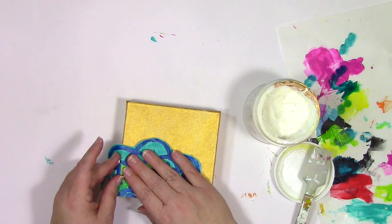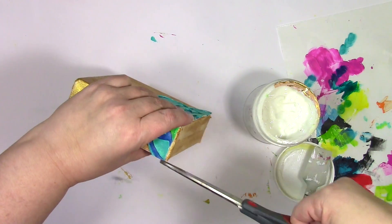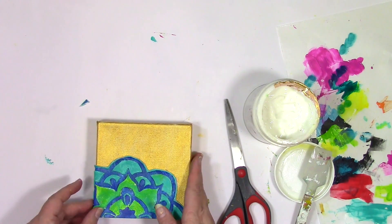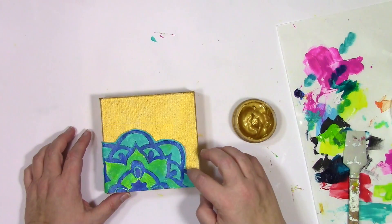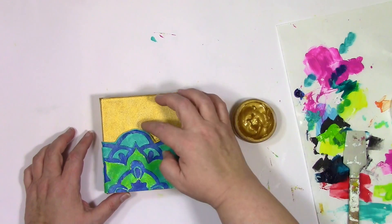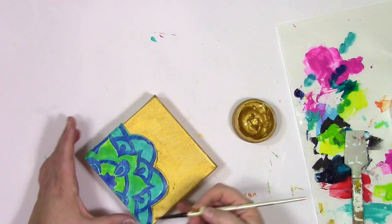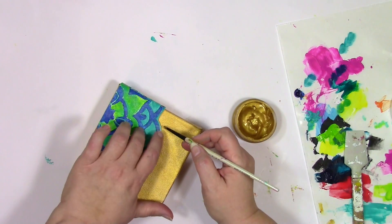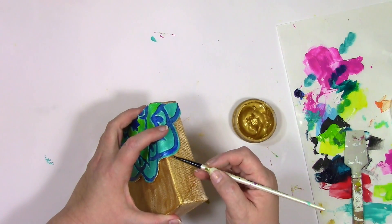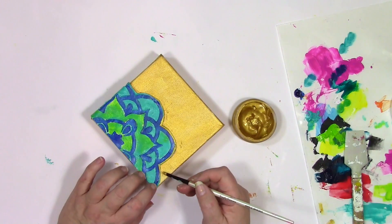I've got it positioned here, but you can see where it doesn't fit around the edge — that's where I'm going to wrap it around and trim off any little bit of excess. Now I've got the texture from the modeling paste and the impressible on top, wrapping around the side, but it needed just a little bit more gold. I started out using my finger and realized sometimes to get into smaller areas, a finger is not the most effective way — so I grabbed a paintbrush, and it was a whole lot easier to get that little touch of gold right on the edge of the modeling paste.